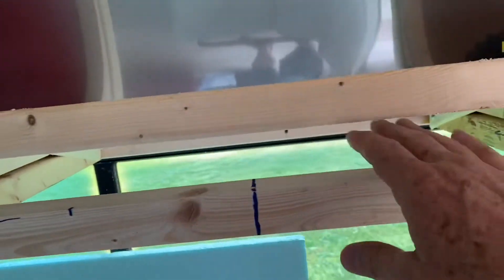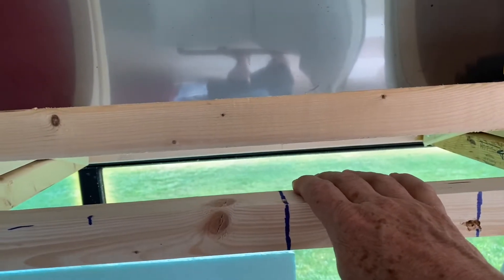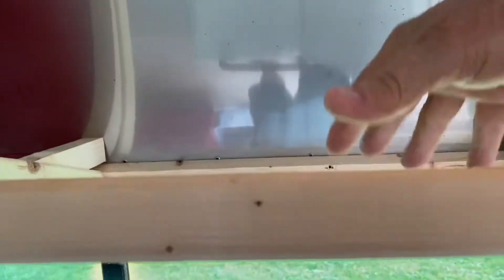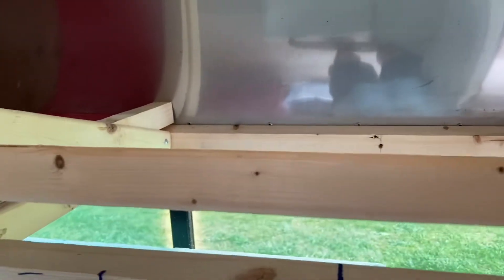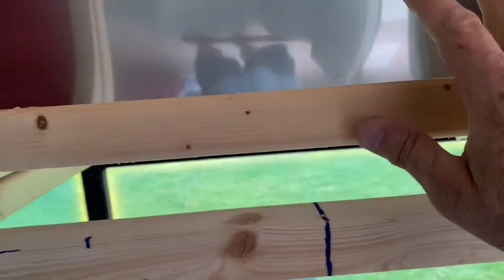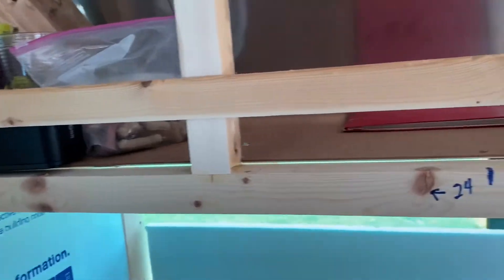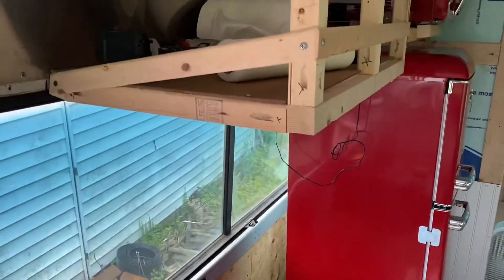Still up in the air what to do with this — whether we create some sort of a hanging dripping dish strainer thing, or we cut this off, set it back, and make a smaller cabinet in the back. Still deciding on that, and then facing over on this side.